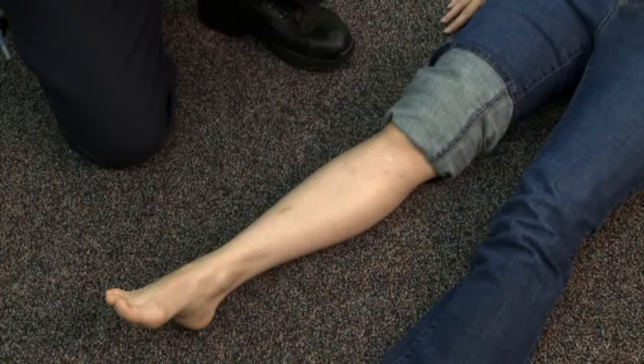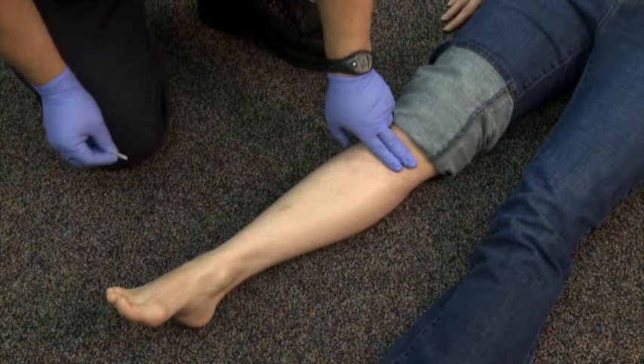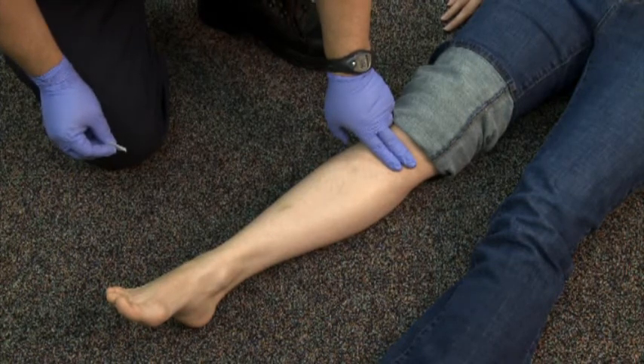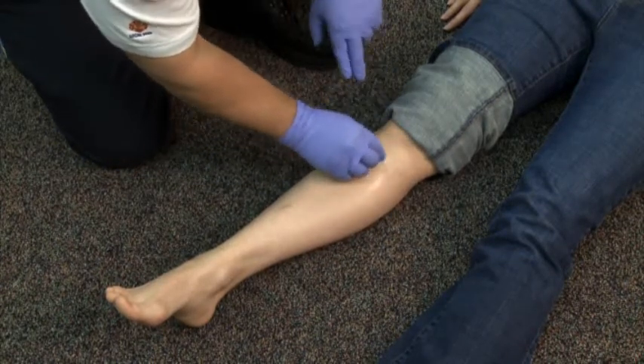Assure proper body substance isolation, or BSI. Identify the proper landmarks. For the tibia, it is the anterior medial proximal tibia just below the tibial tuberosity. The insertion area is cleaned with an antiseptic.